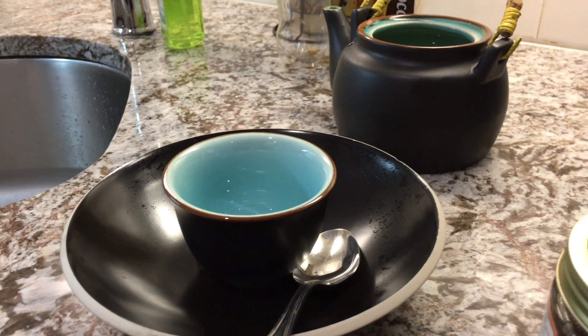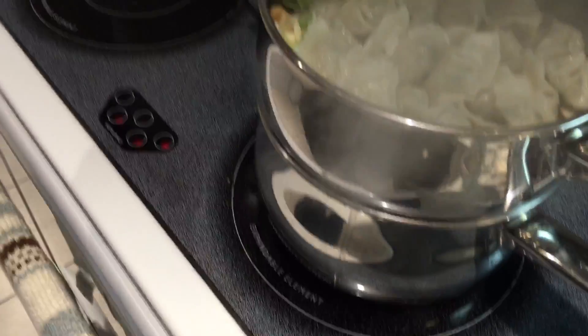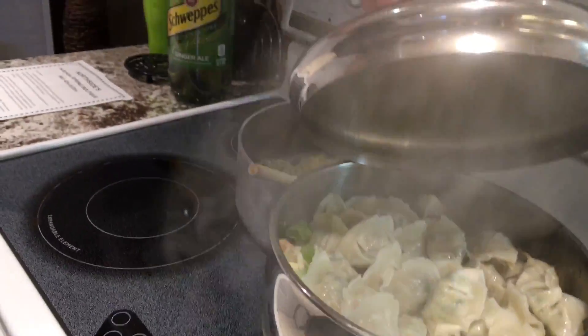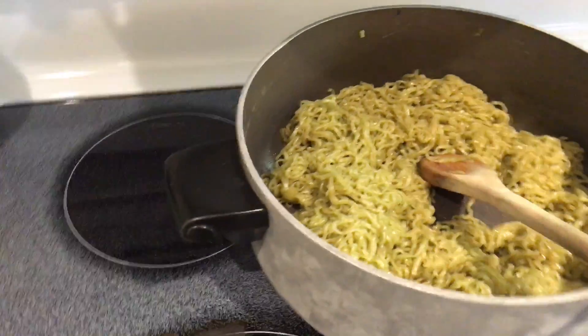All right, this is part three. We're steaming over here — complex show, we're almost done. Look at that steam — it's the greatest thing to cook with. And that's the green noodles over there waiting for us. Now come over here, I just wanted to show you quick.